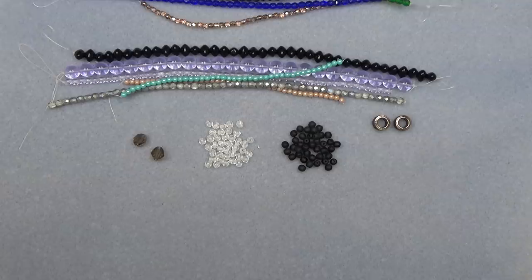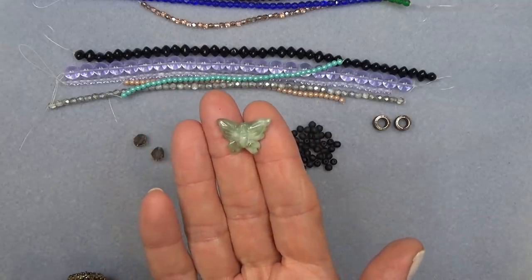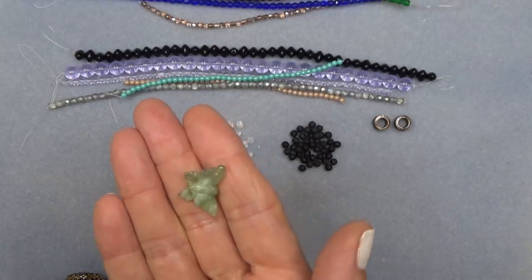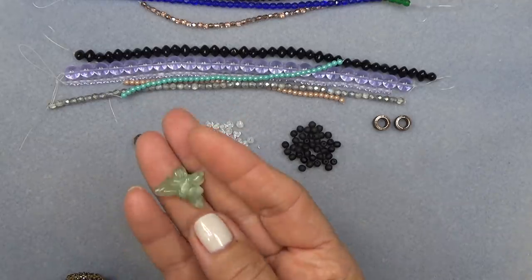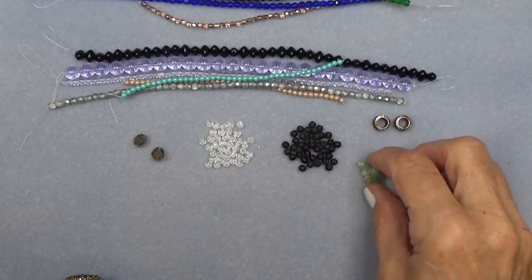16 to 20mm jade butterfly. Very pretty jade carved butterfly. Beautiful — look at the different colors in it. Love it. It's carved on both sides, which I always love. Nice quality.